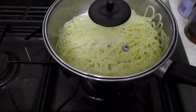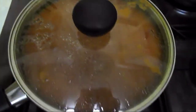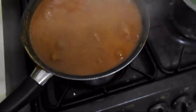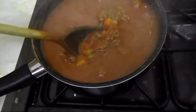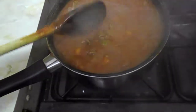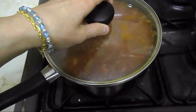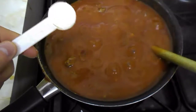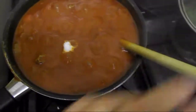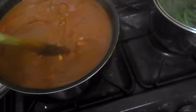The spaghetti has been drained and the green beans have also been drained, so they're ready to go. The sauce will cook for another five more minutes. I give it a last good mix, and just before serving I add one teaspoon of granulated sweetener and stir that in to take the sharpness from the tomatoes away.